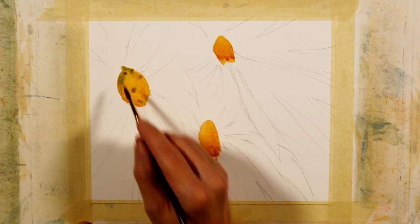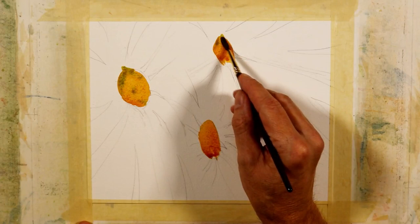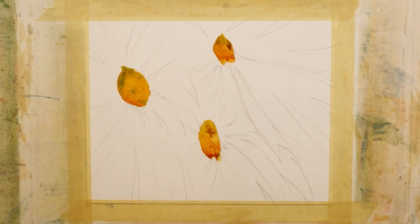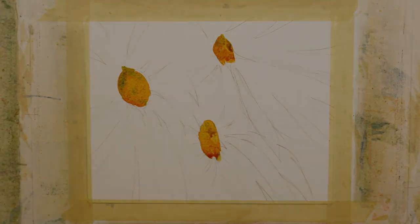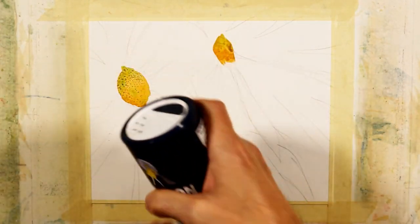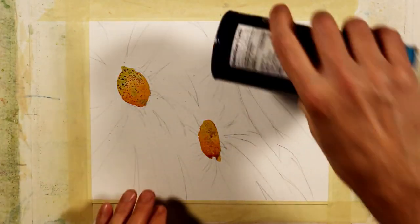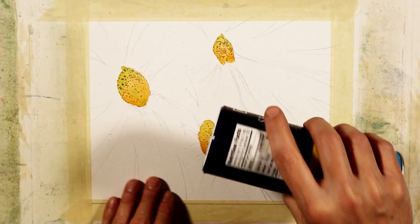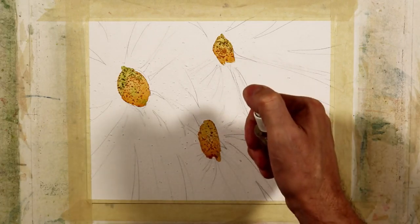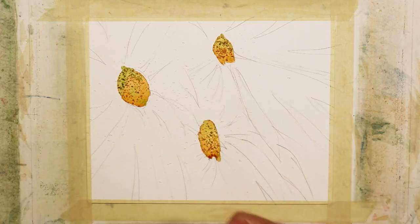Now I'm taking just a touch of sap green, and again you can see how much moisture is in the mixture that I'm putting on the paper. Now I'm going to take some fine sea salt, which is more coarse than table salt, and sprinkle it in the center. Then I'll spritz it with a coarse spray just to create a little bit more texture — just a little bit of water — and then I'll dry this thoroughly.